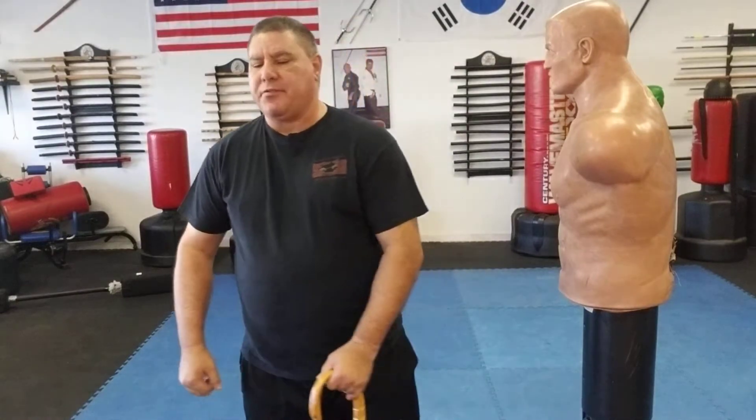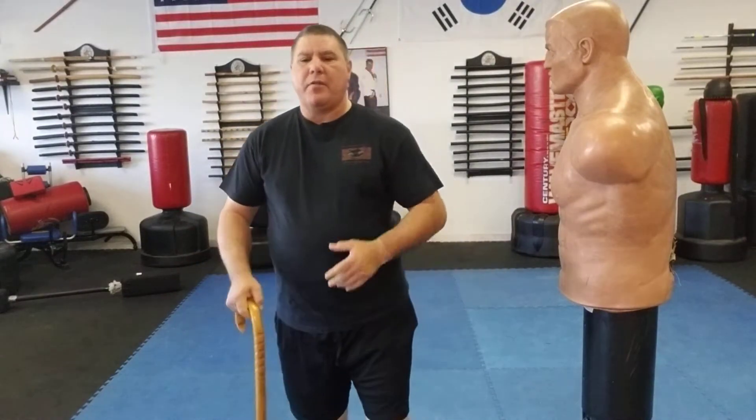Hello, Gary Hernandez here, and welcome to Cane Self-Defense of Master Gary Hernandez. In this video we're going to talk about the several different ways you can carry your cane.